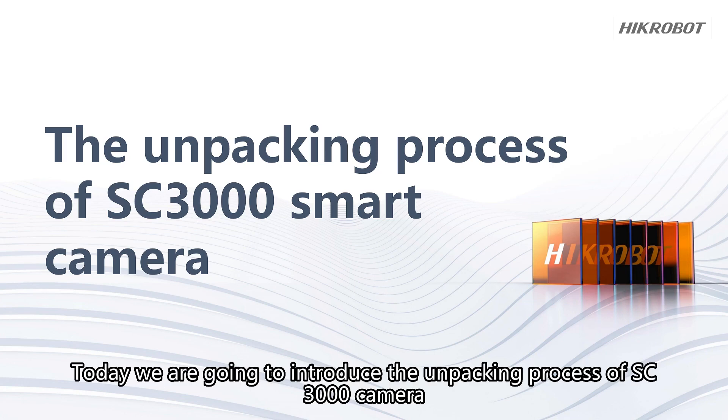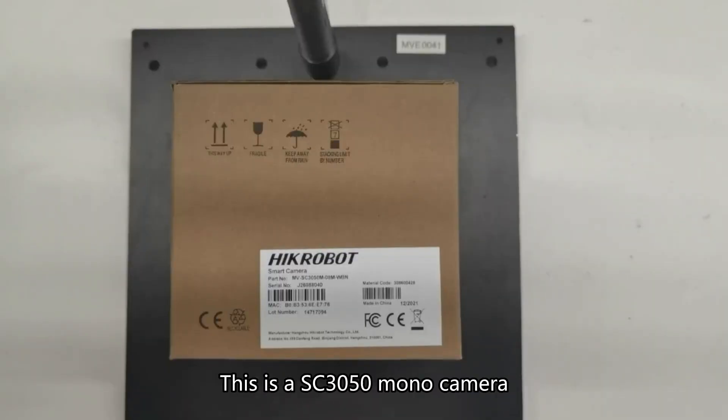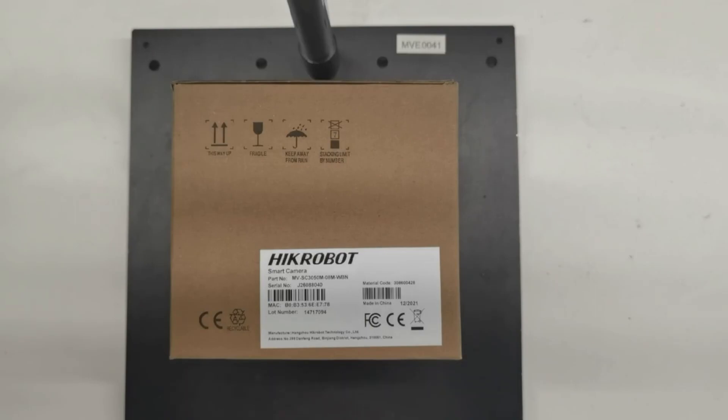Today we are going to introduce the unpacking process of the SC3000 camera. Let's take a look at this camera. This is a SC3050 mono camera.